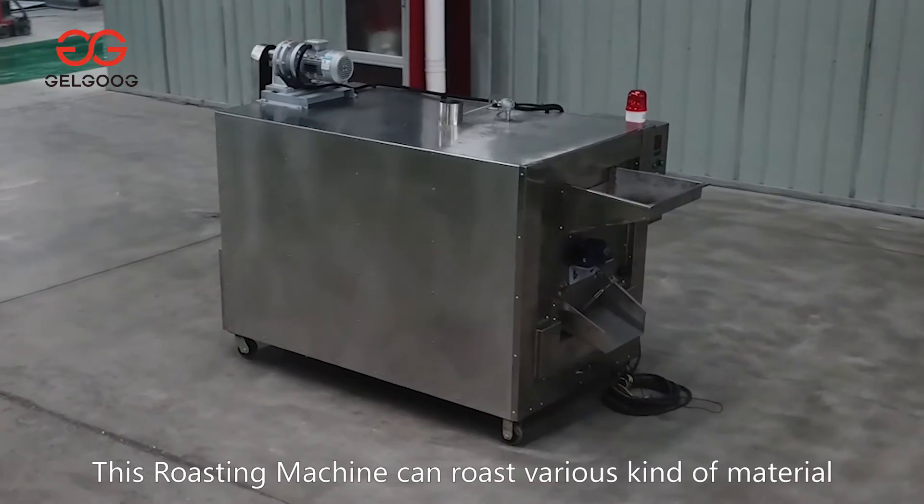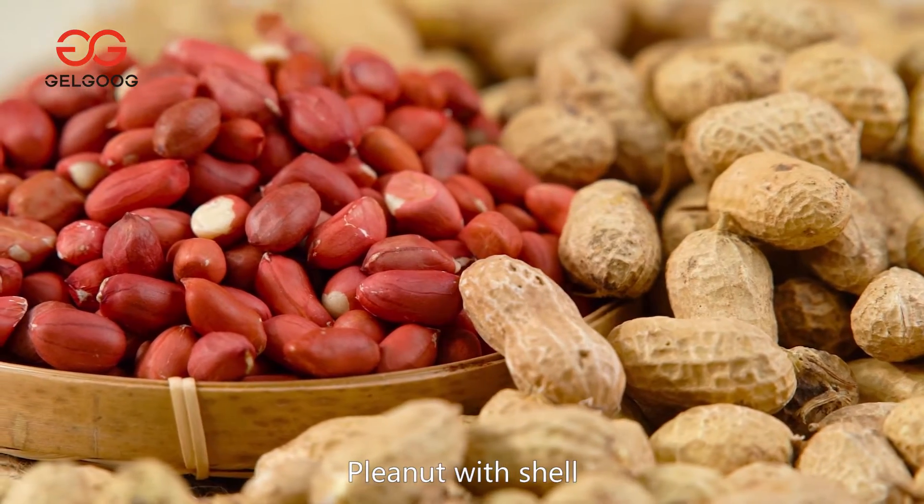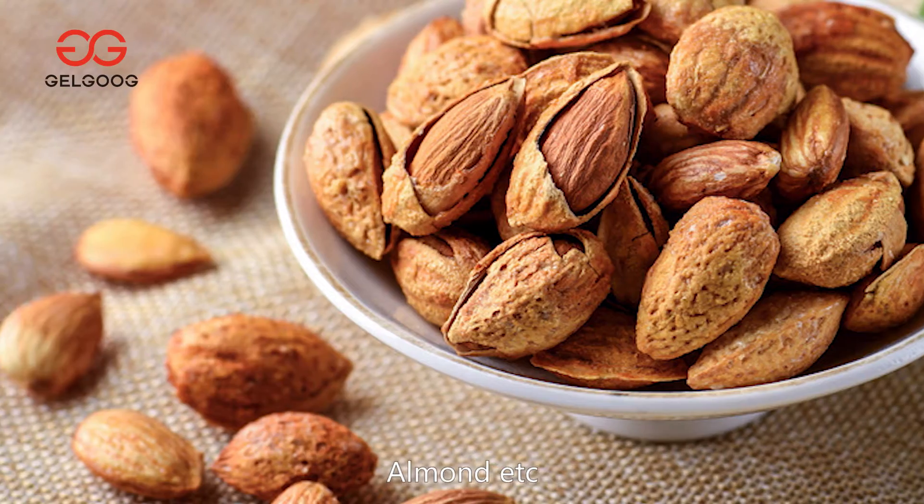This roasting machine can roast various kinds of material, like peanut, peanut with shell, cashews, almond, etc.